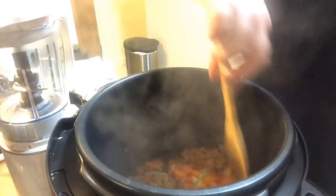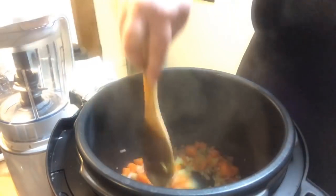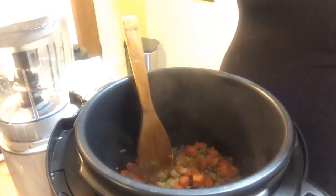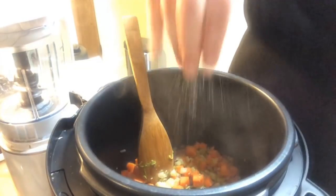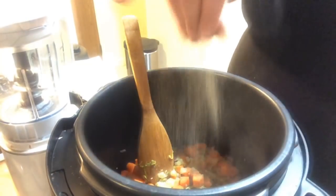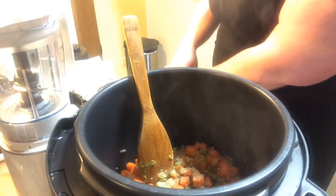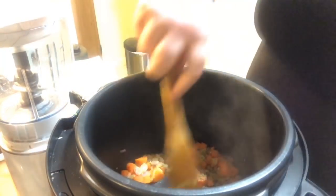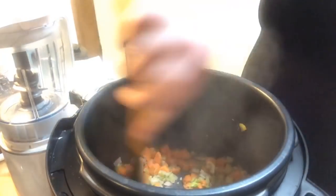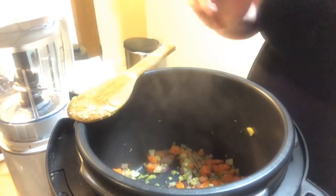Now we're going to give this a nice stir. I'm going to add a nice pinch of salt — that helps draw out any of the moisture in the vegetables — and a nice pinch of black pepper. Give another stir. Onions are almost translucent, so we'll wait a couple more minutes.